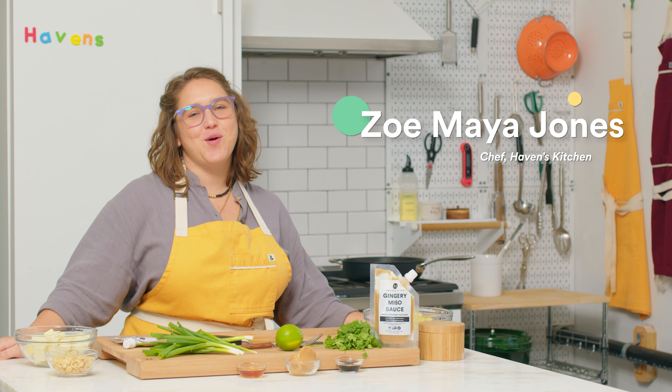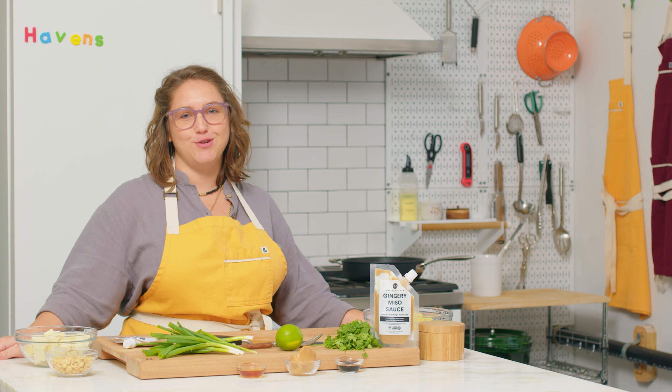Hey folks, Zoe Maia here. Welcome back to Haven's Kitchen. Today, we're making gingery peanut tofu noodles.